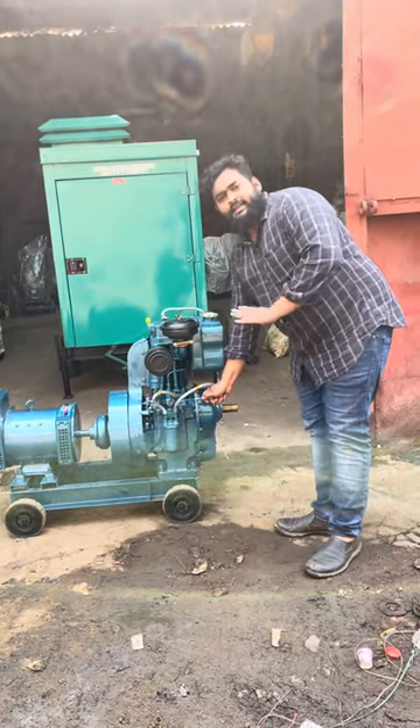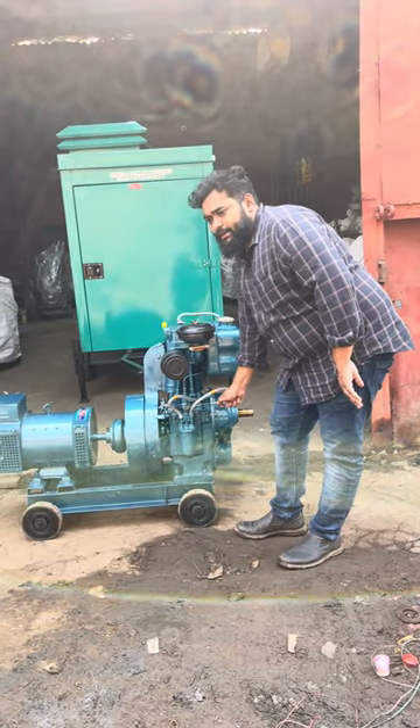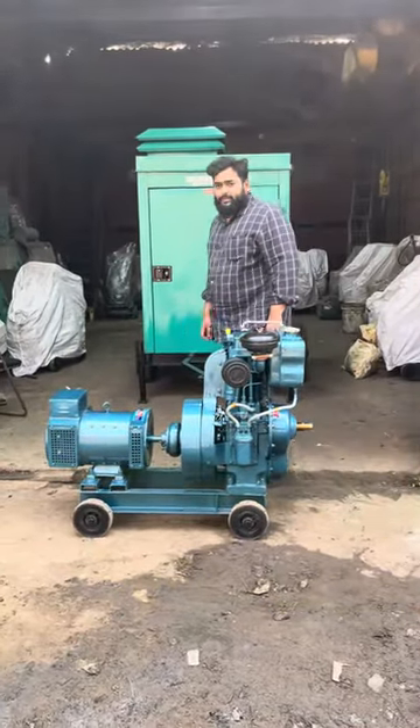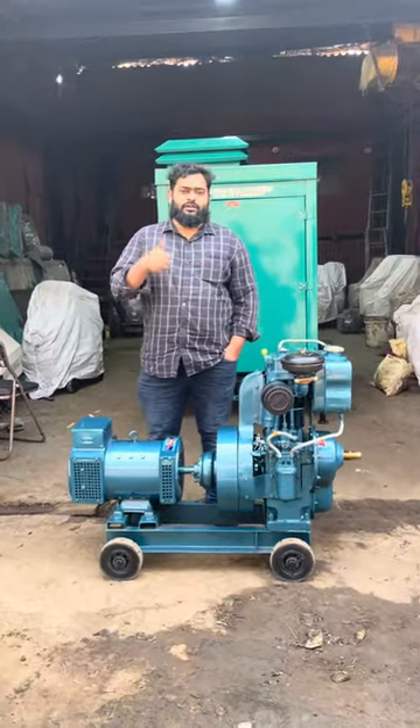So basically this is an ultra compact generator set. Please call me, Dalival Abdullah, 91674-68837. Thanks a lot, thank you for watching.